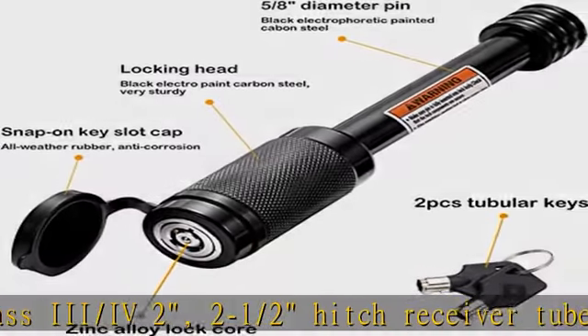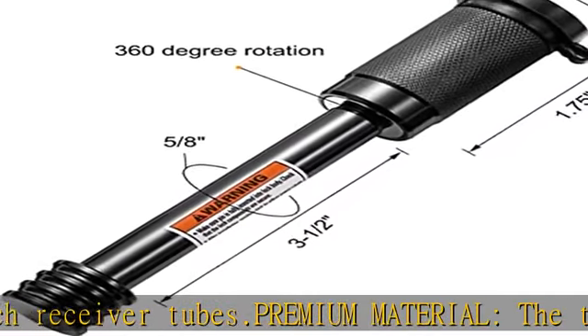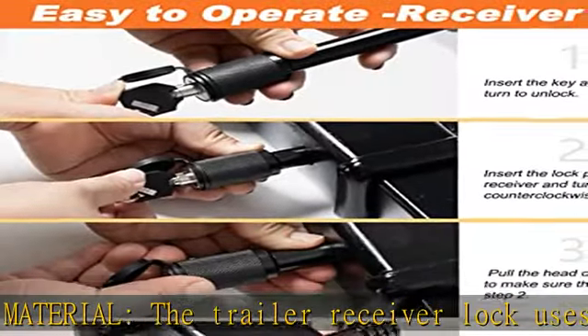All-weather rubber key slot cap keeps the keyhole away from moisture, dust, and rust. Updated tubular keyhole with zinc alloy lock core for added security.